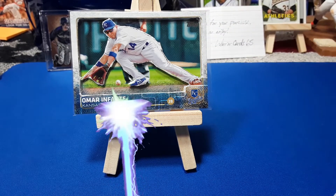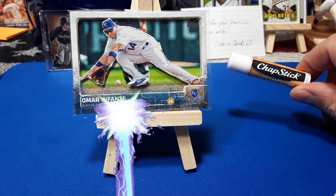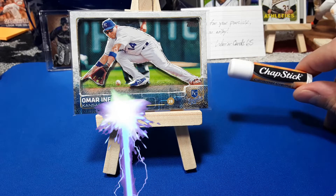All right, what else do we need? Chapstick. Have you ever bought a card and had chapstick on you? It's what it's all about, people. It's what it's all about — chapstick.